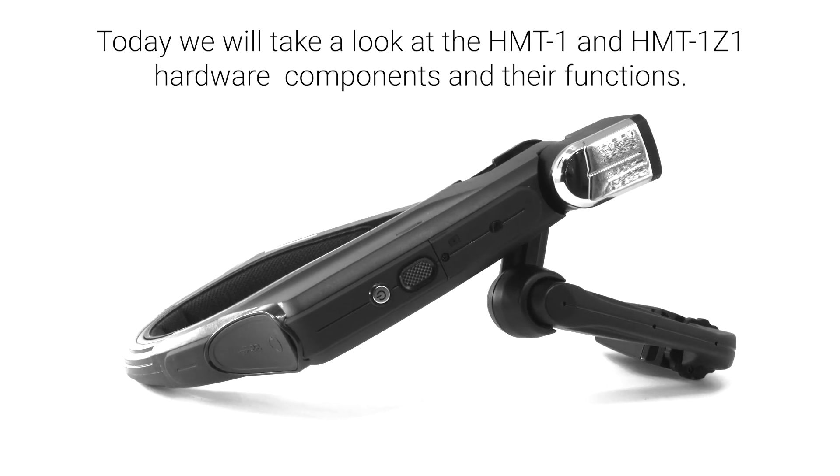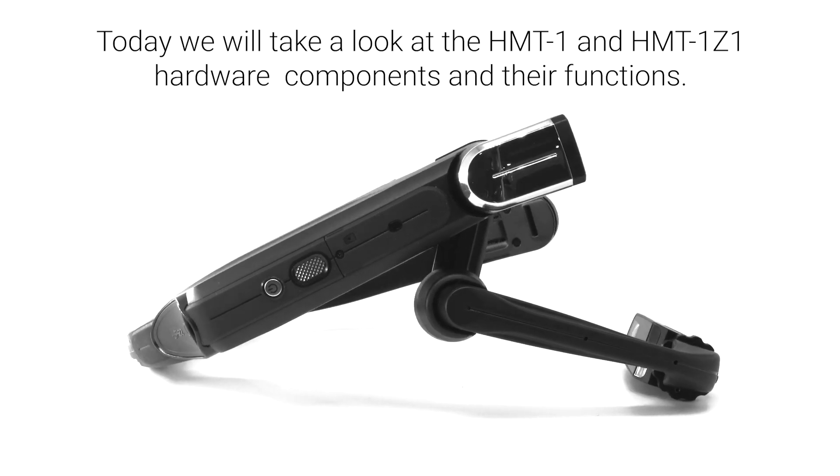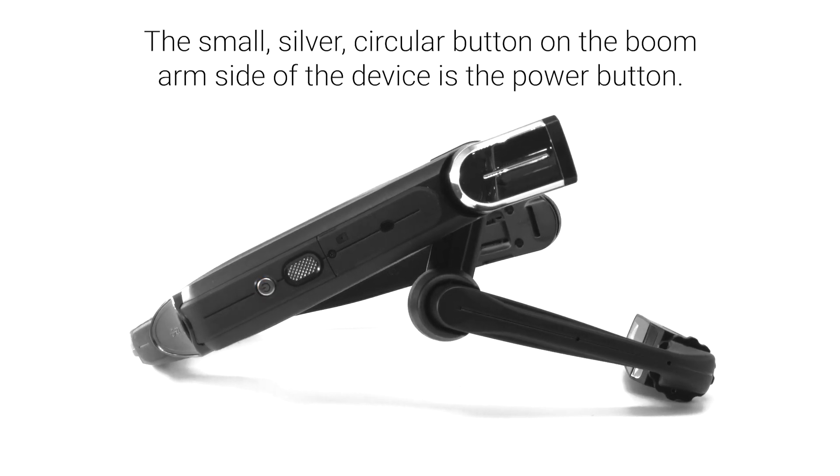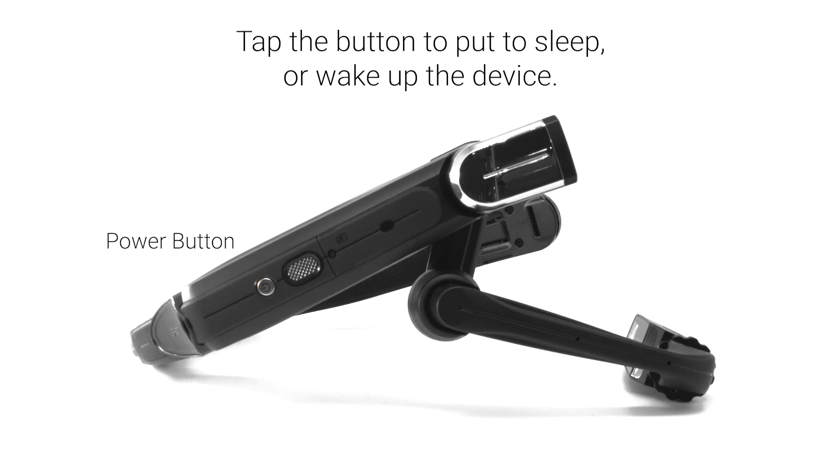Today we'll take a look at the HMT1 and HMT1Z1 hardware components and their functions. The small silver circular button on the boom arm side of the device is the power button. Press and hold this button for 3 seconds to turn on or turn off the device. Tap the button to put it to sleep or wake up the device.